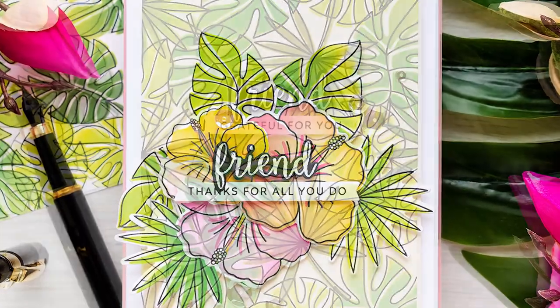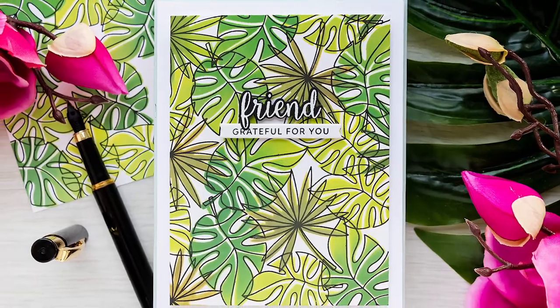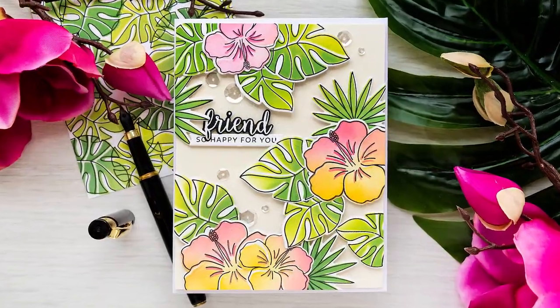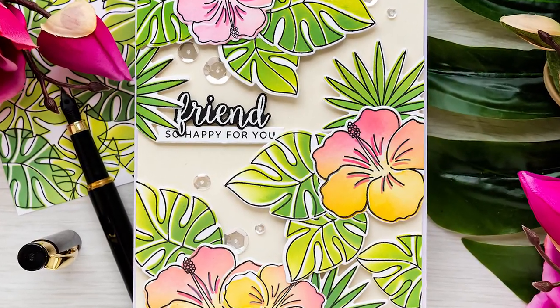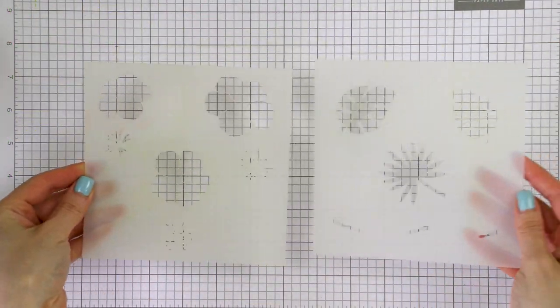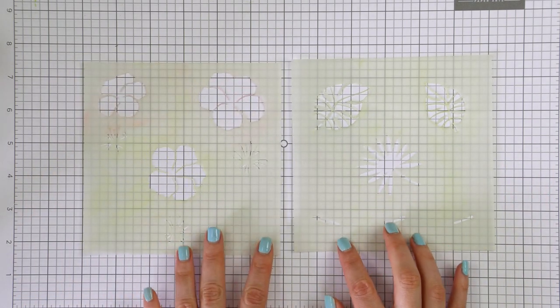At the beginning of this year, Pretty Pink Posh came out with a clever new product — stencils that match previously released stamp sets. To me, that is simply genius, as it allows you to easily add color to a stamped image using ink blending, without any traditional coloring. You don't have to know how to color; you can just blend the ink instead.